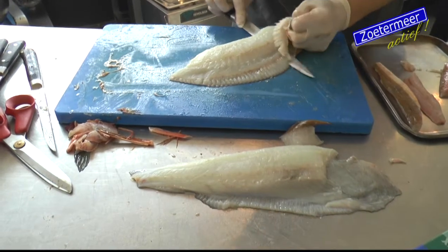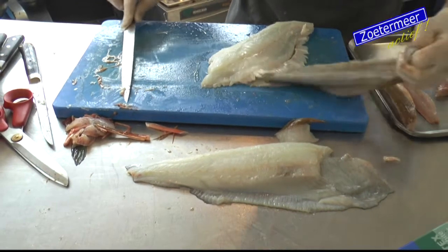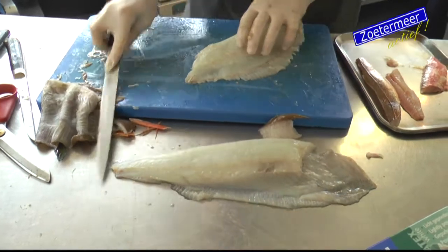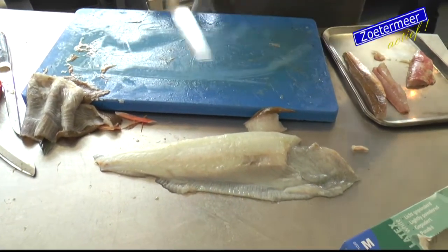Eigenlijk kan je dat het beste met een heel bot mes doen. Want dan snij je niet door het vel heen. Nu ook niet eigenlijk. Op het moment dat je echt een scherp mes hebt, dan gaat het wat moeilijker. Nu heb je de filet.